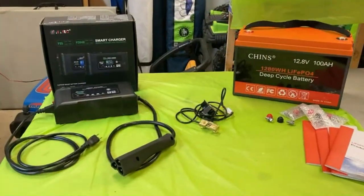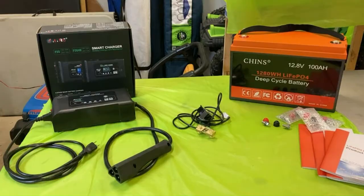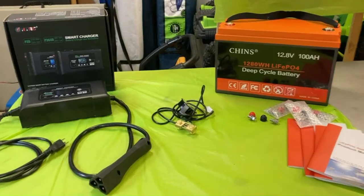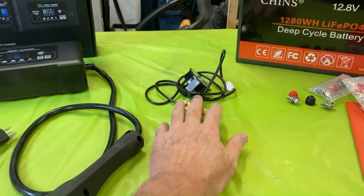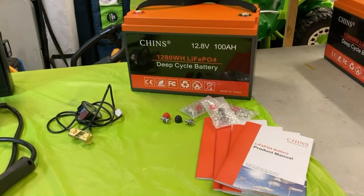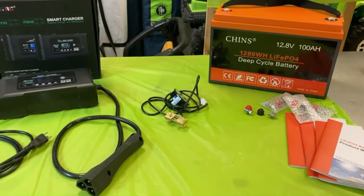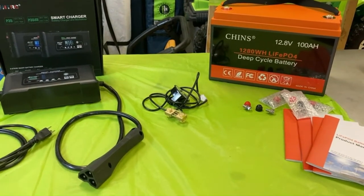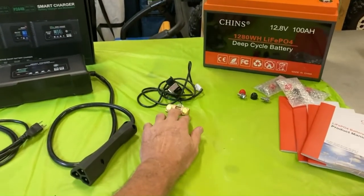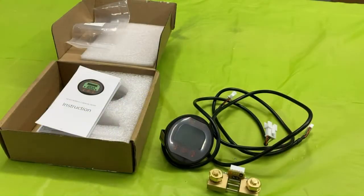For this Ryobi battery swap, there are three products I picked up, trying to keep this as simple as possible. One is the smart charger with the standard plug, the volt amp meter with bus bar, and four batteries — hopefully the same size as the existing ones to make the swap easy. The only other piece I'll need is one additional wire; everything else, including the wiring for the volt meter, came included.